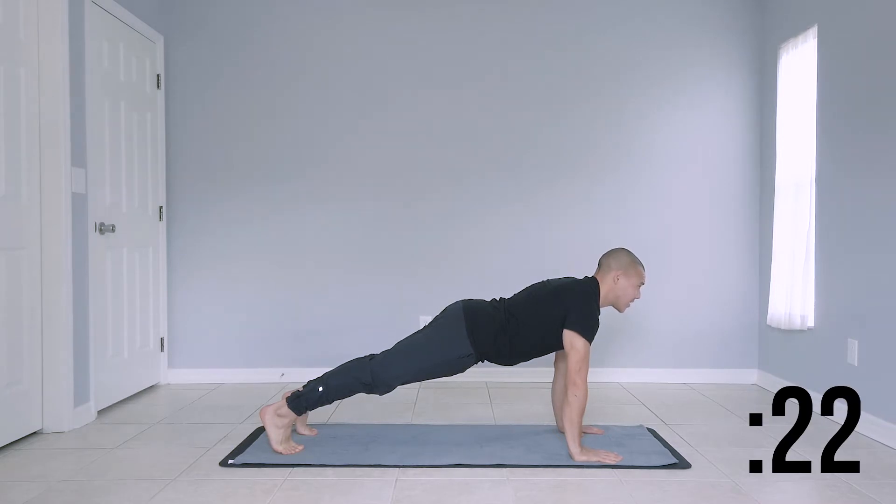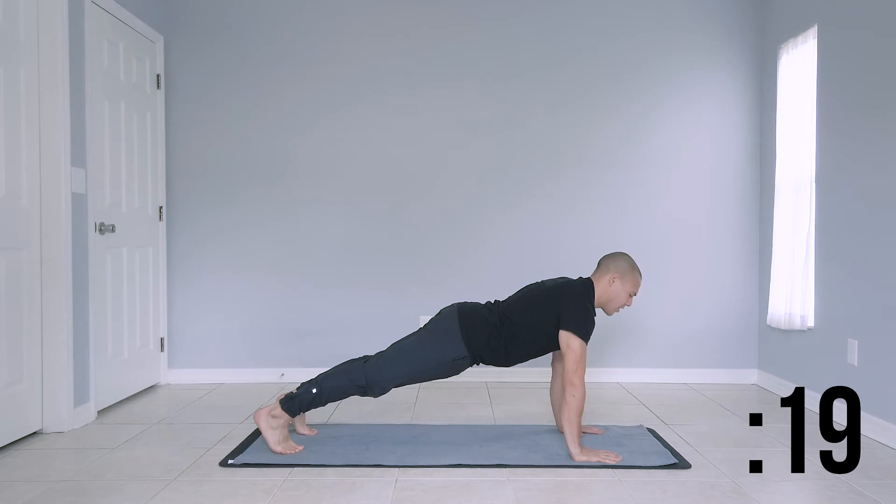We have a total of 10 exercises. There'll be no repeats. After this, we're moving over to a left side plank.